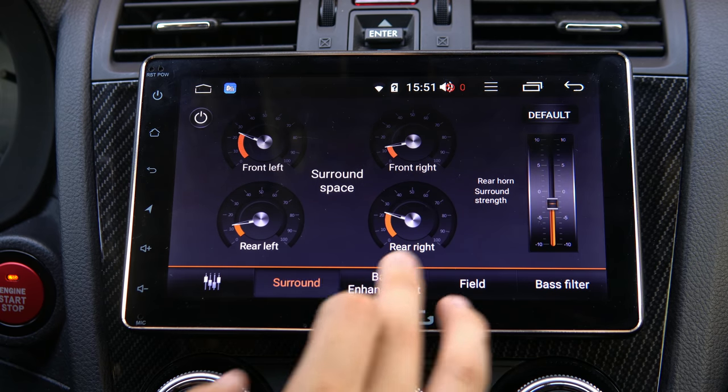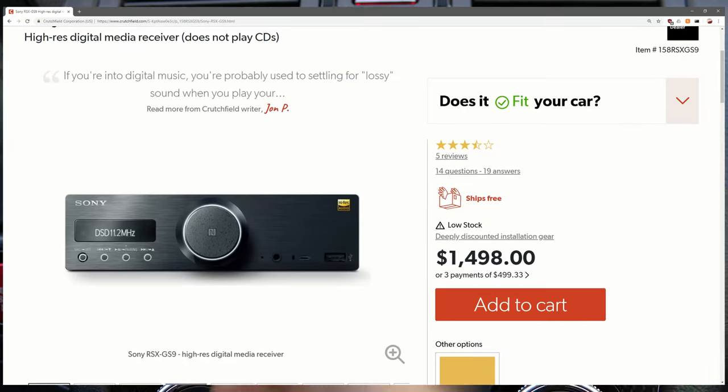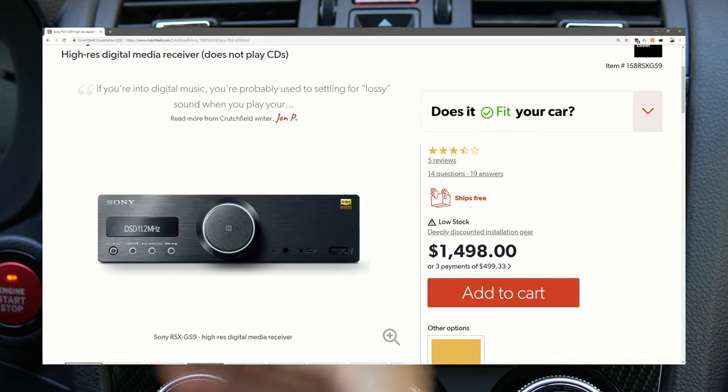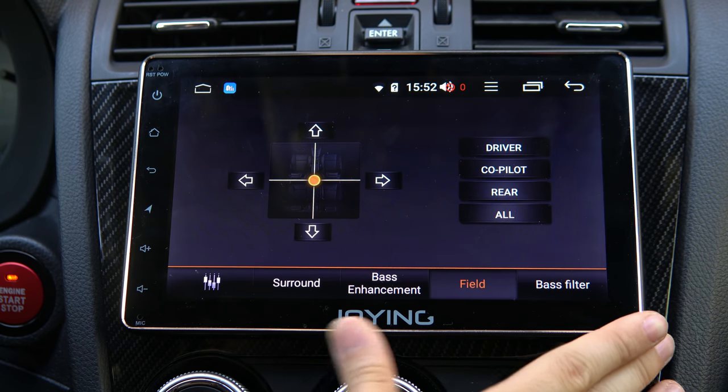For a unit that has SPDIF, the comparable would be Sony, and that price is around $2,000 versus this one which is in the under-$500 range. So it's great value, and that's one of the standout features.